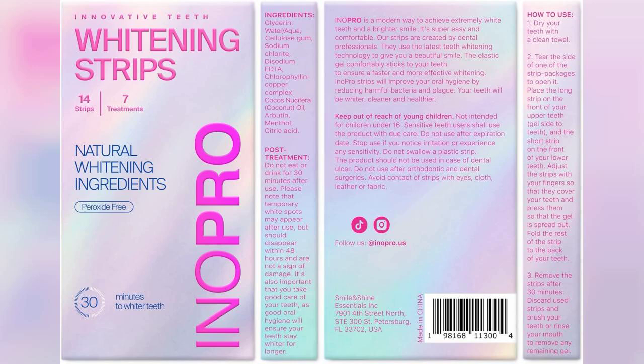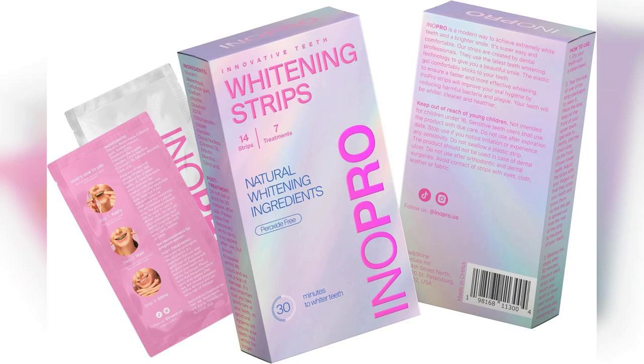Overall, if you're searching for an effective enamel-safe teeth whitening solution that caters to sensitive teeth, I highly recommend giving these strips a try. They deliver on their promise of deep stain removal without the harm, and the convenience of at-home treatment is a huge plus.